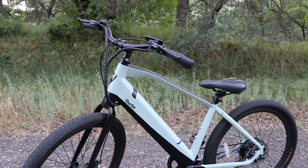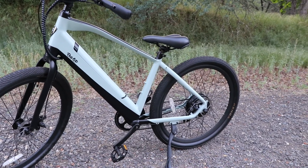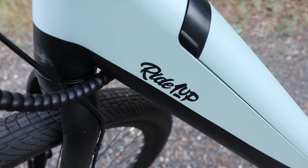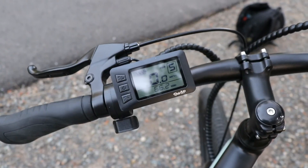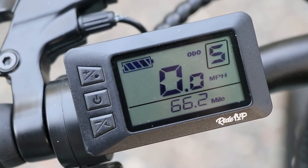Hey, what's going on you guys, welcome to a new video where we're going to be doing something a little different. This video is going to be a review on an entry-level e-bike — this e-bike specifically is the Core 5 from Ride One Up. Here's the LCD display where you can turn on the bike and adjust the pedal assist level settings.